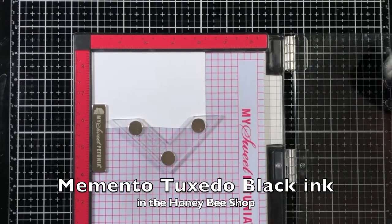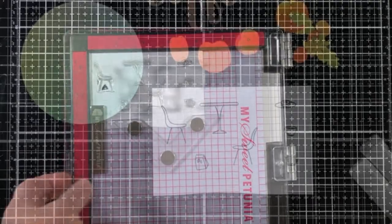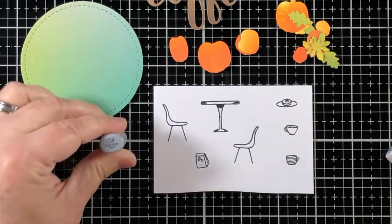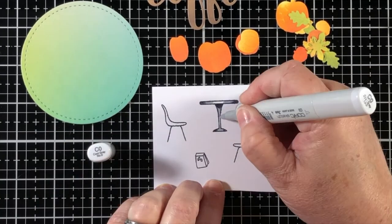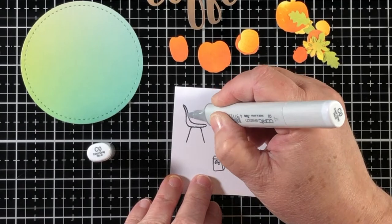I'm going to stamp with Memento Tuxedo Black onto some more 110 pound cardstock and use some Copic markers to add just a little hint of coloring. The circle die you see in the left corner is going to be the background for what would be a coffee shop area.